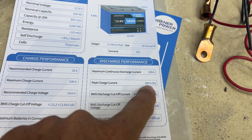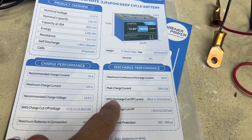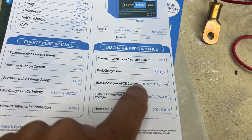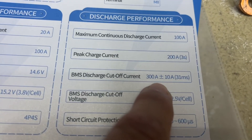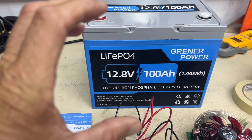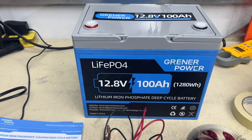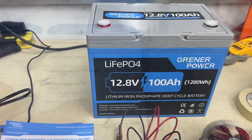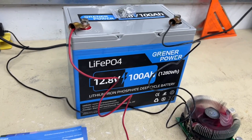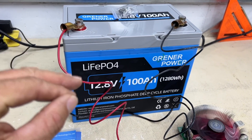Peak current - sometimes things will surge - you don't want to exceed a peak current of 200 amps for three seconds. This does have a built-in protection on it: if something short circuits or you have a really large surge in amps, that's your 300 amp cutoff - 300 amps and that thing should cut off. BMS discharge cutoff voltage is 10 volts. So when this battery gets below 10 volts, the BMS will shut down so you have enough power in that battery to keep the BMS alive and don't run it all the way down.